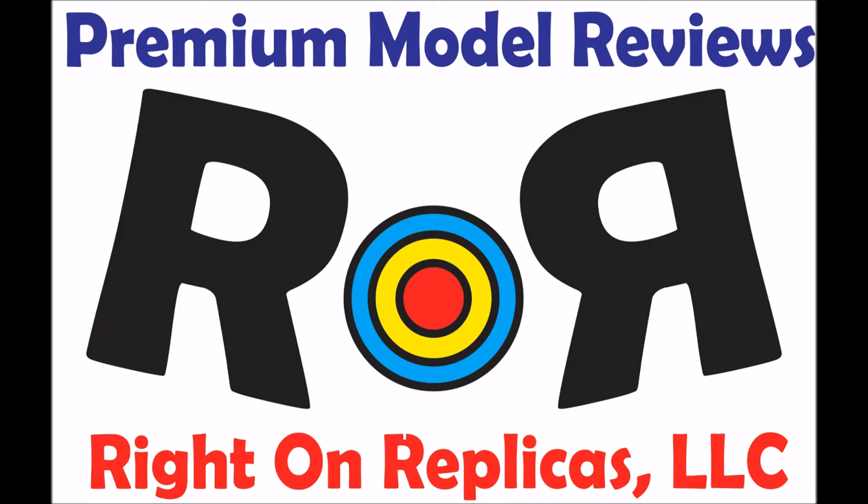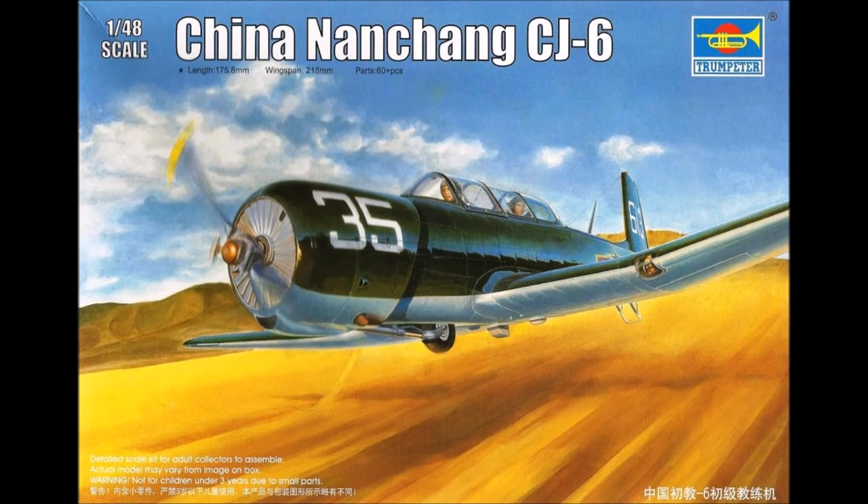Thanks for joining us at Ride On Replicas, where we're proud to bring you the greatest scale model kit reviews on the planet. This review covers the Trumpeter Chinese Nanchang CJ-6 1/48 scale aircraft kit, number 02887.